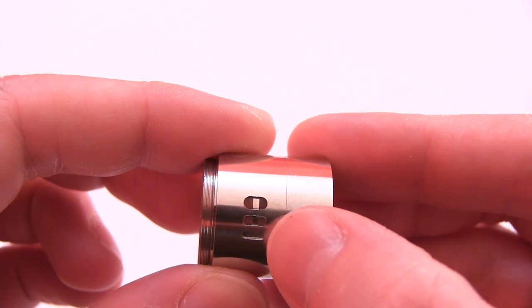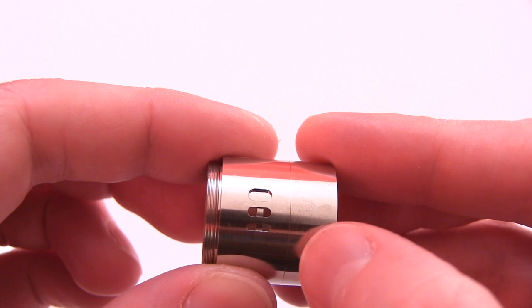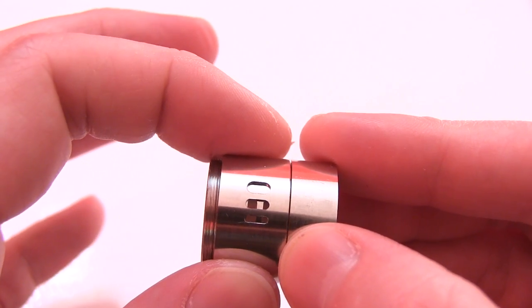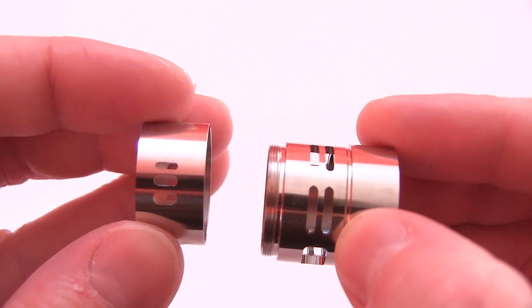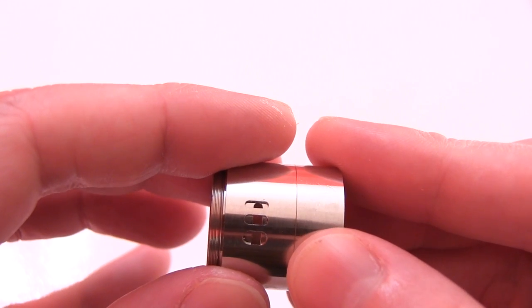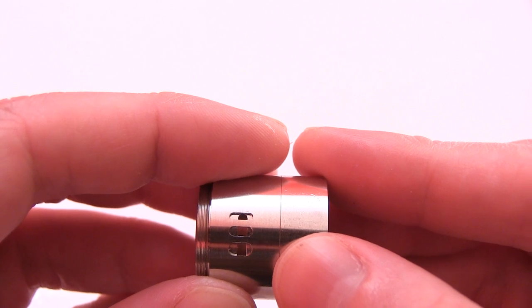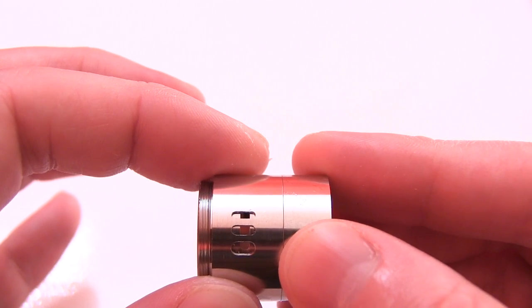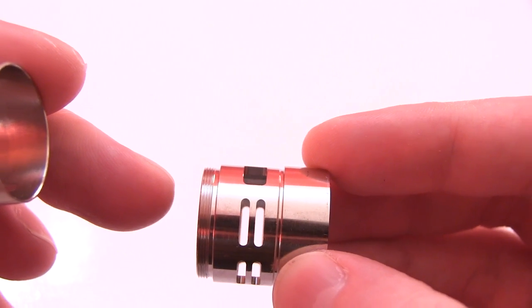Turn it to the left or right to where these two vertical slots are showing — and they're different because you're getting different airflow. Here's the cool part: you can take this off, flip it, and when you slide it over the barrel you've got one slither of airflow versus two. You can tighten it down even more by turning it to the right or left. And the same thing goes for your dual or quad coil airflow mode.